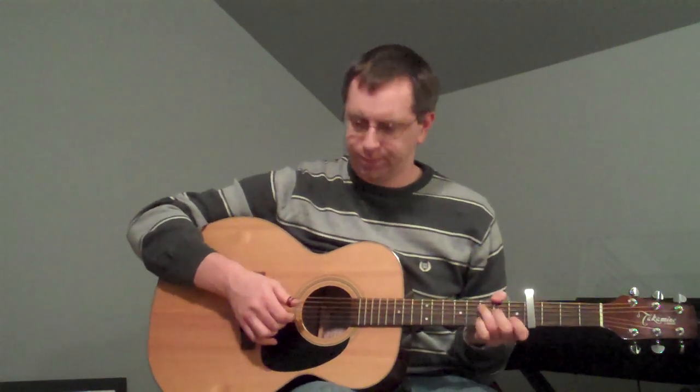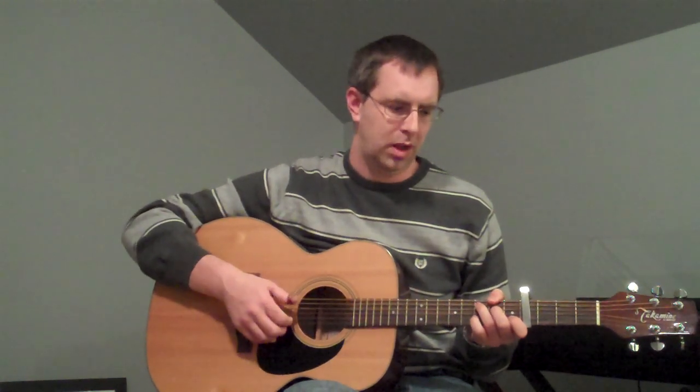Now that I'm playing it, I guess once I get to that G I'm not really strumming the whole chord — it's more about just hitting the high notes. So that's Part A of the verse.